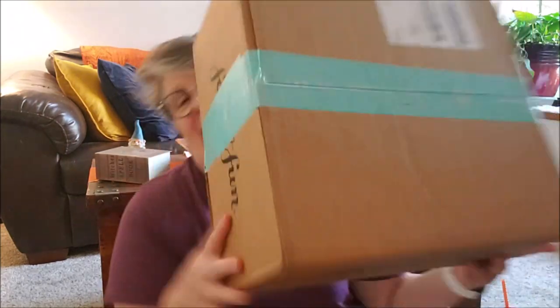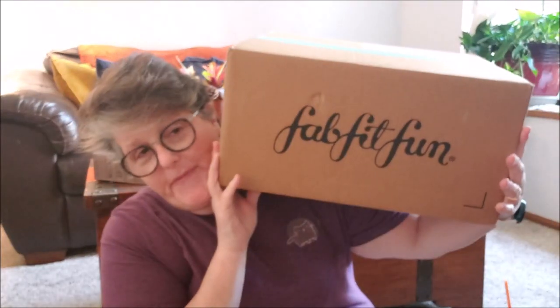Welcome to my crazy life. It's Lori and I've got a FabFitFun delivery and I wanted to share it with you.